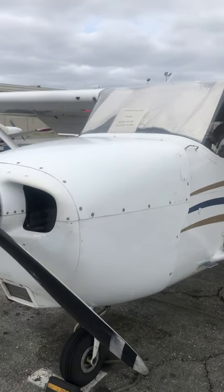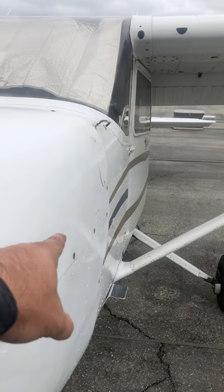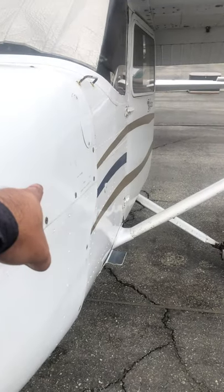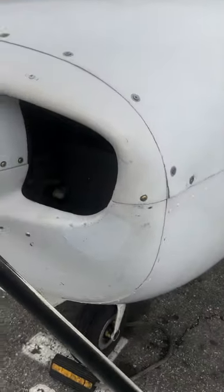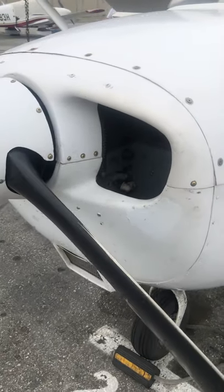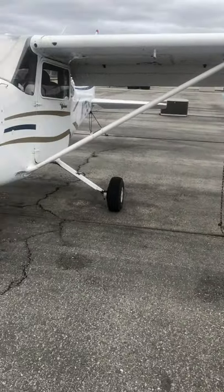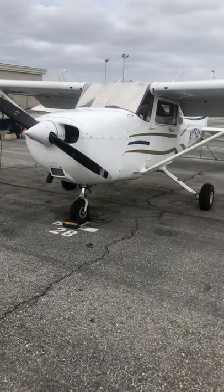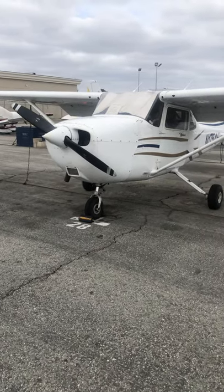Anyway, back to what I was saying: if you run that battery via that switch and drain it, you've only got about two or three start attempts before the battery dies. If you're at your home airport, okay, you just put the plane back and go home.